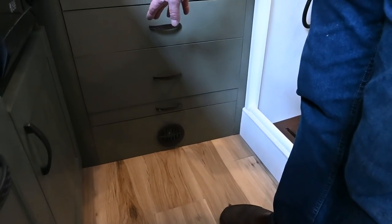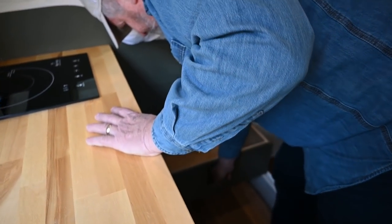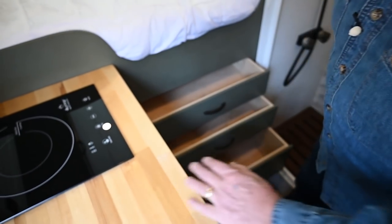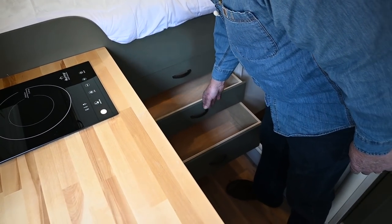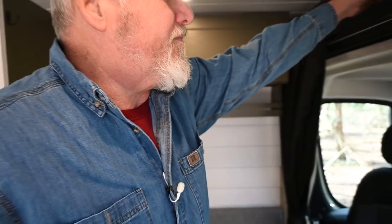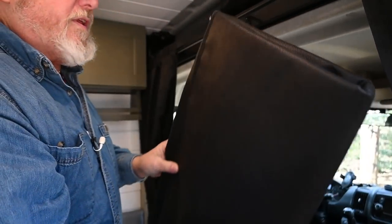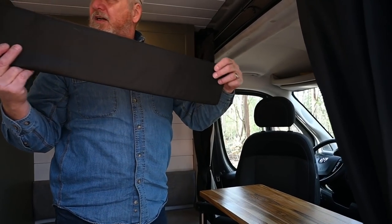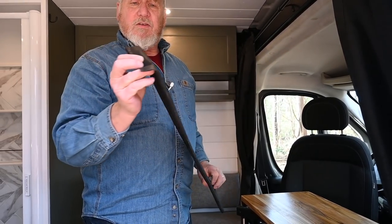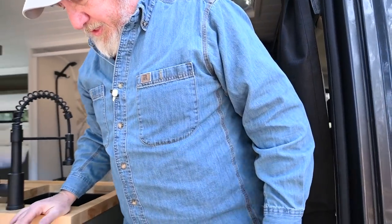Below the step up is the vent for the diesel heater that will heat the cabin as well as underneath the bed in the garage. We have three drawers for storage here, all with good quality magnets to hold them tight while you're driving. If you look up here, we have blackout shades for the windows with little tabs to pull them out.